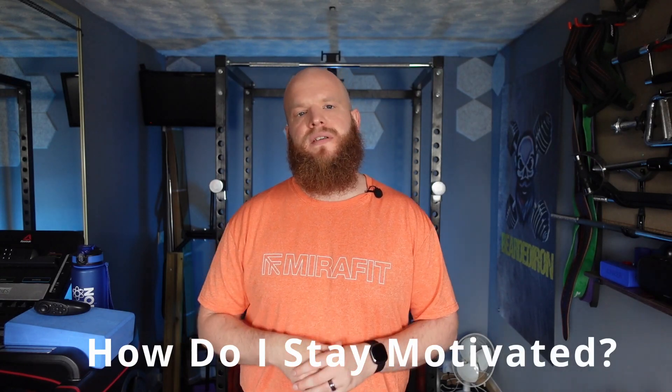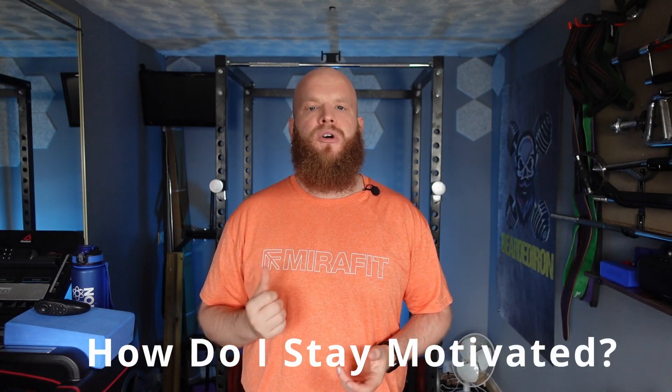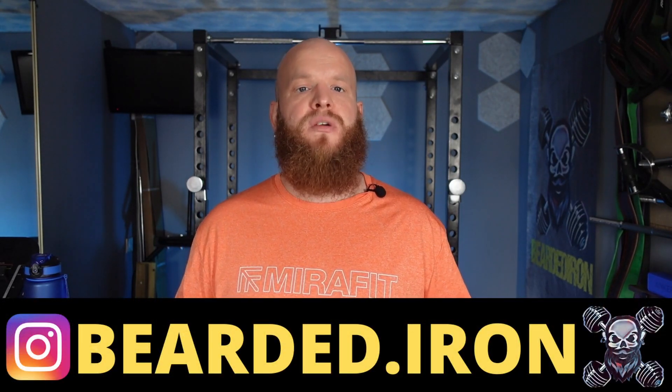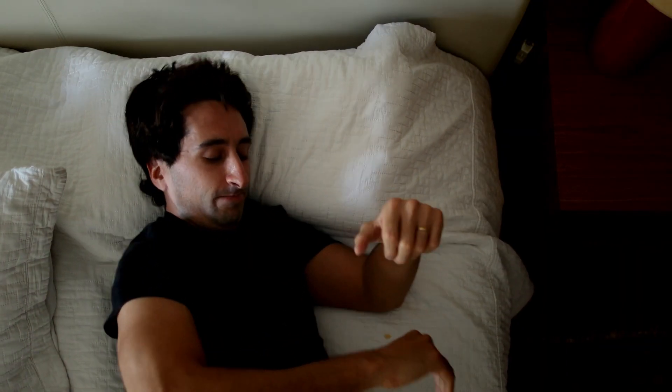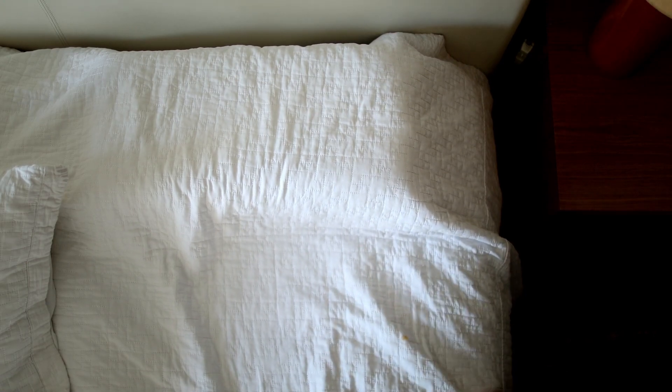I want to address a question I received from the Bearded Battalion: how do I stay motivated? Well unfortunately, motivation can be a fleeting feeling, so the best way is to establish a routine. Set achievable goals and find an exercise buddy or a supportive community to keep you accountable and inspired. A well-structured routine makes up for those days where motivation lets you down. I wake up some mornings and I struggle to get out of bed, but it's my routine that keeps me consistent — and I always feel better once I've done my workout. It really does set the day up right.